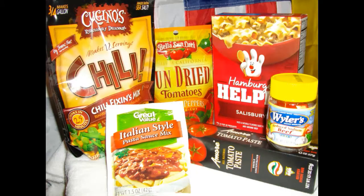Well hello everyone and welcome back to the channel. Recently I had the hankering to possibly make some homemade spaghetti out on the backpacking trail.